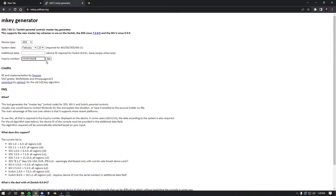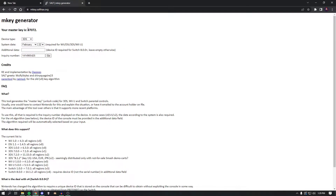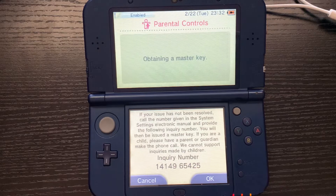Make sure to leave the space in, then go ahead and just press Go. There we go — you can see your master key is right here. Now we can go back to our 3DS and I'll show you guys what to do from there.